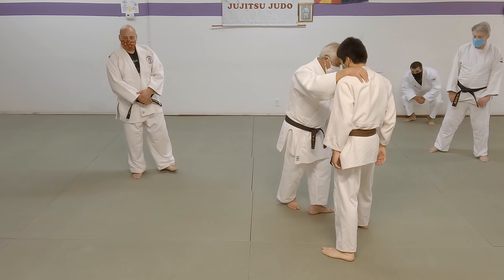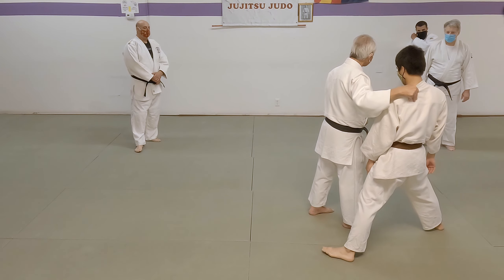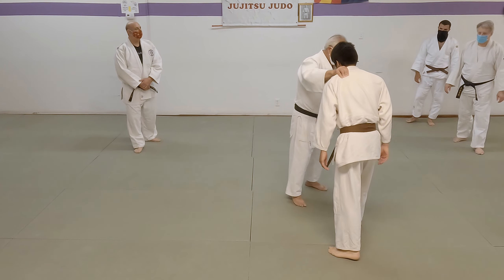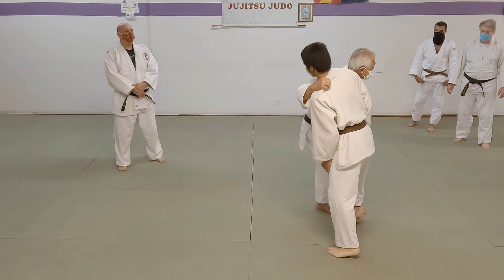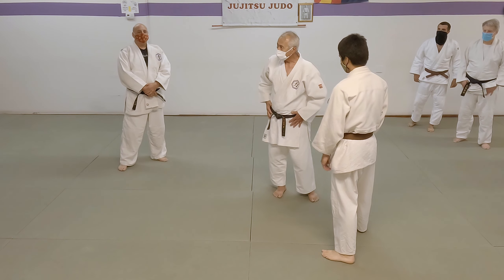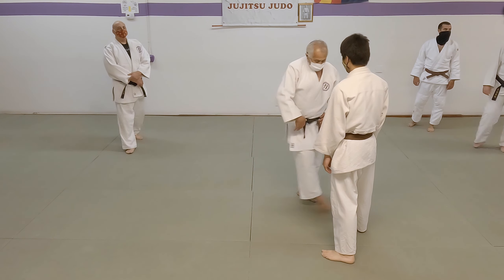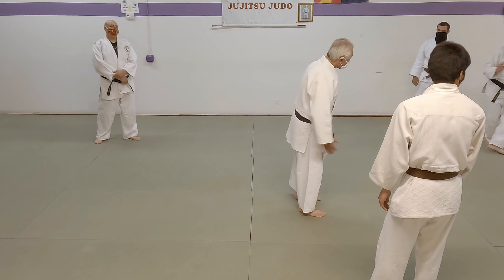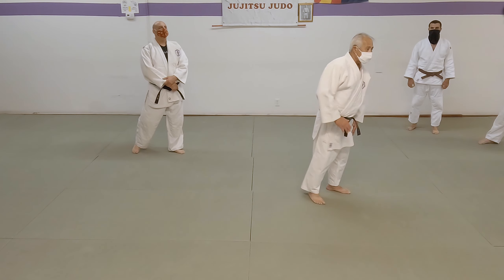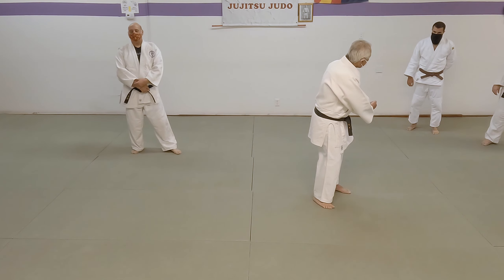When I come in and this foot — now watch my Kuma Musubi. As it comes in, you see how my Kuma Musubi turns? Because my hip is turning. Lots of people just come in and go like this — nothing happens. Because your nuclear power plant is right here: your shtahara, the lower abdomen. You have to turn it. That's what causes this leg to have so much power that it pulls their foot out from under them.